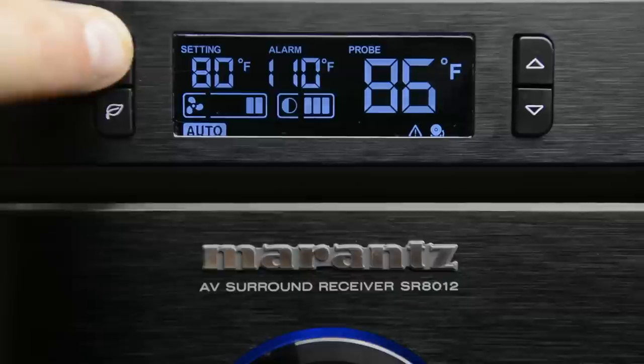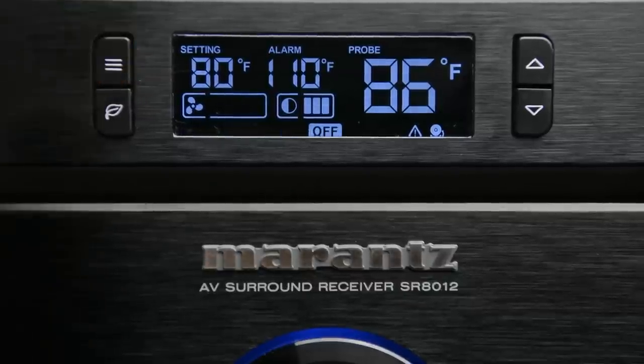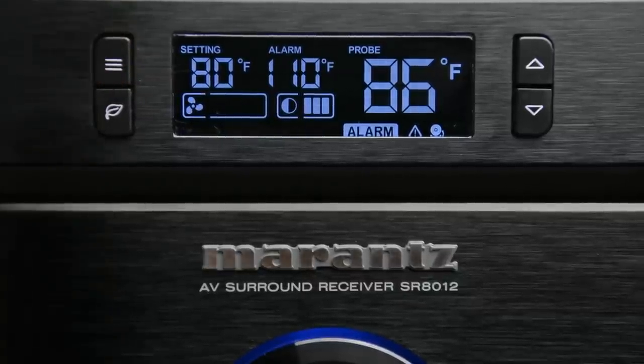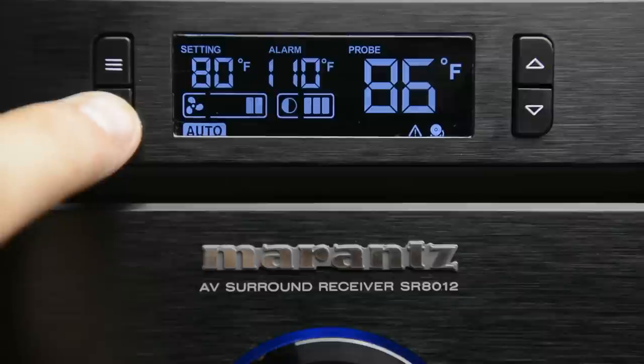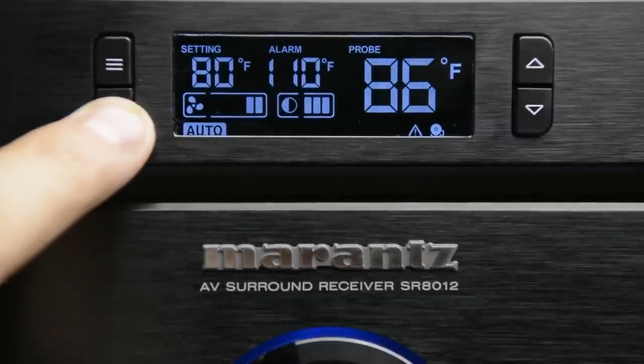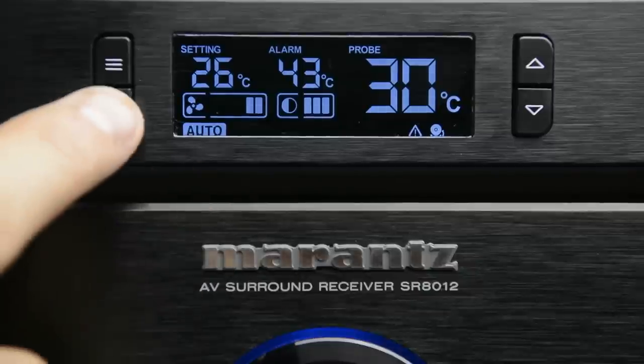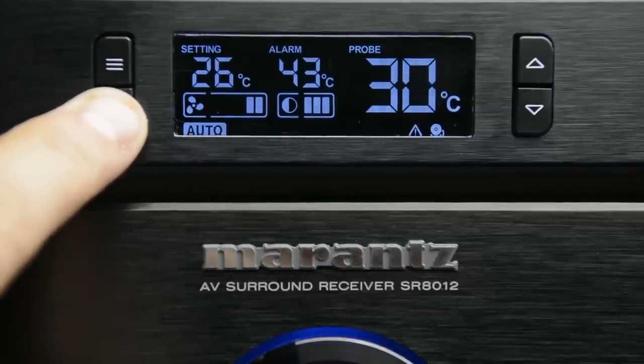Up at the top left, we have the mode button — it selects through several different modes. Right now it's on auto. If I press it again, it goes to smart; press it again, on; press it again, off; press it one more time, alarm. We'll go through each one of these individually in just a moment. The button below that is a leaf button that just toggles on and off the LCD panel. If you hold it for about three seconds, it'll change from Fahrenheit to Celsius.